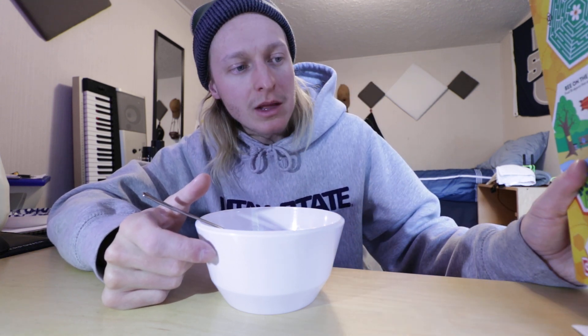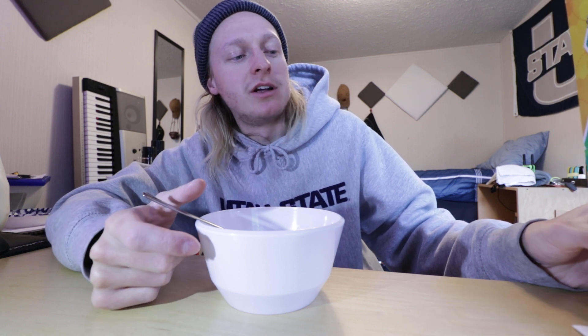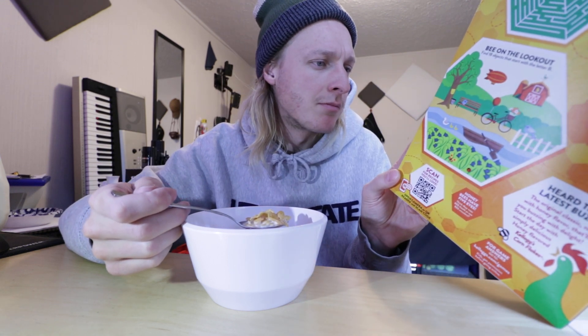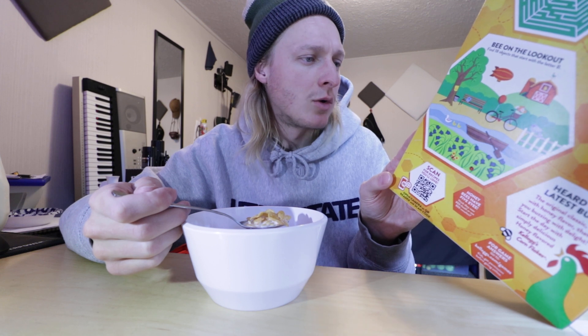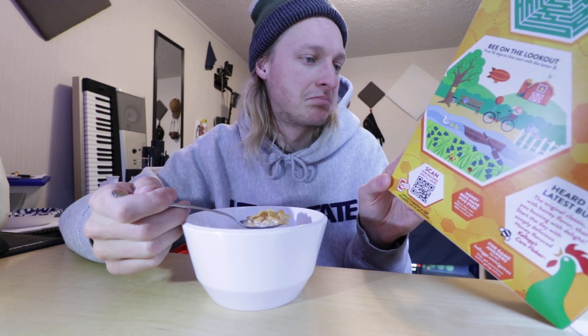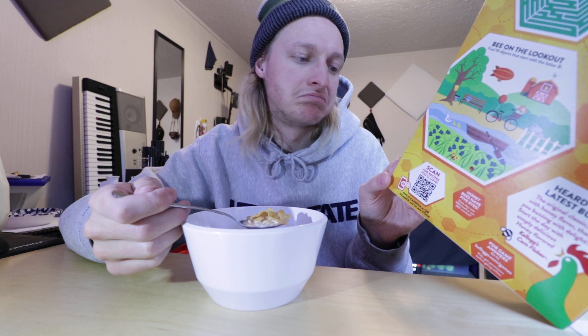I'm trying to describe the taste — it's really hard. It tastes very manufactured, like there's artificial honey flavor rather than actual honey in it. The ingredients are: corn, sugar, malt flavor, salt, natural flavor. That's it.